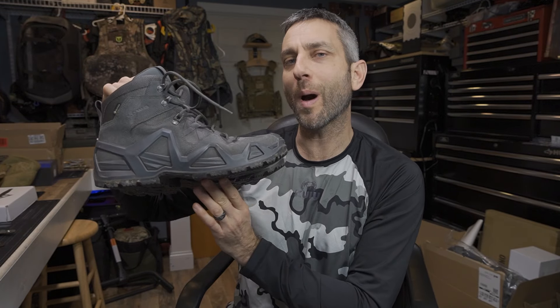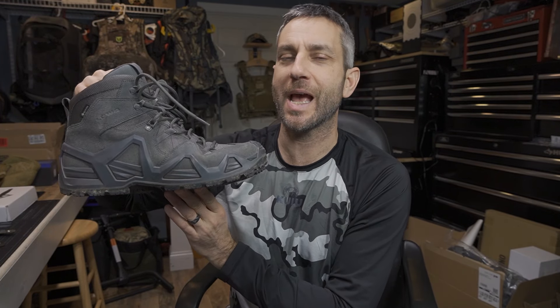Hey there, everybody. Eric from Outer Limitless coming at you today with another video. In today's video, we are going to look at the Lowa Boots Zephyr GTX Mark II.